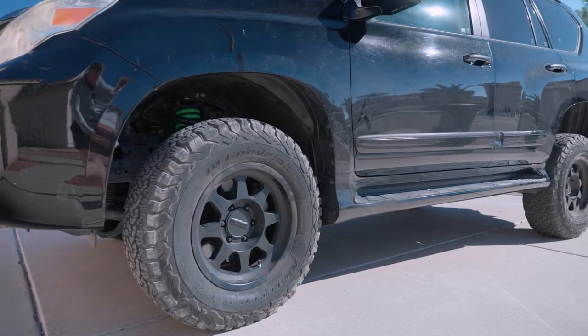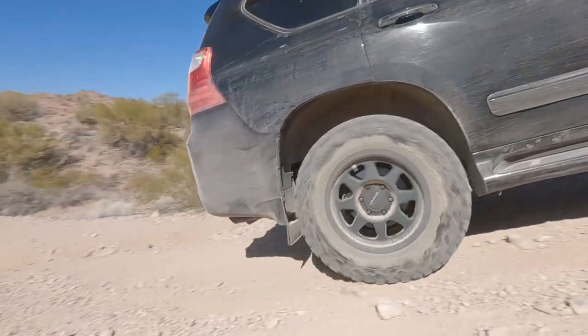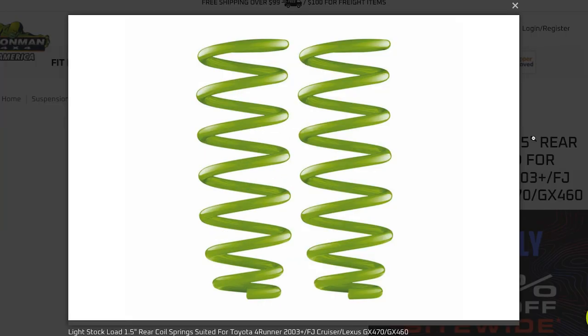When I asked Ironman about this, they told me only about 3/8 of an inch of settling is expected, so I'm not sure why I got so much lift initially or why it settled so much in the front and so little in the rear. I've been on a bunch of trail runs since I put the lift in back in January, so I think it's fully settled. They actually make a set of springs that would pair perfectly with the 2.5-inch struts for a level lift — they list them as stock-weight 1.5-inch springs — but they don't list them as an option in the kit, and I didn't even know they existed until I already had these installed.